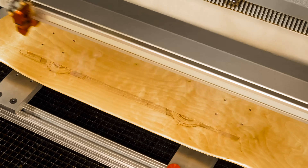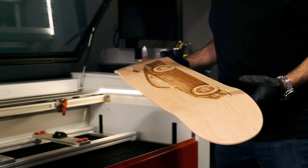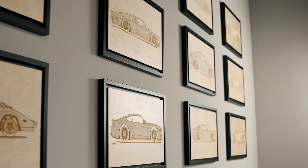We chose an authentic skateboard as one of our canvases to create our engraved designs on. With the skateboards, we work with Canadian maple, for example, and for our posters we use birch.